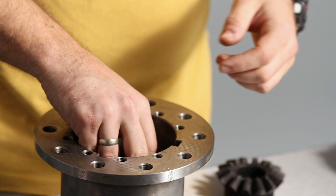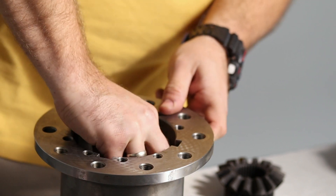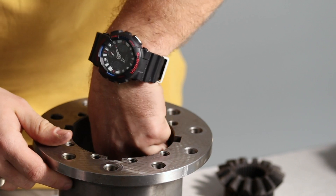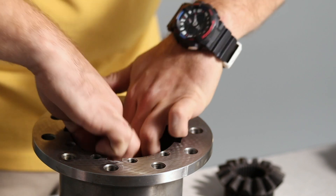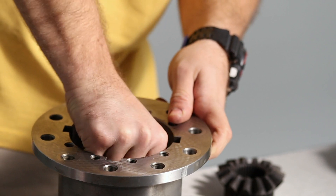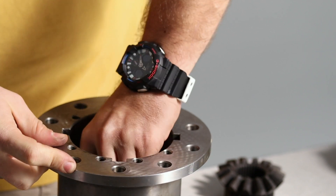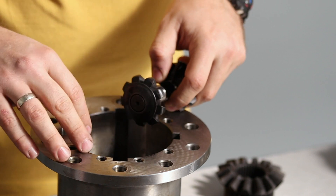Place the large spider gear down, making sure it passes through both clutch plates all the way down. Find the correct position, otherwise you won't be able to close the end cap. This requires patience but it is really important. Once you hear the click, that is a good sign. Then place the small spider gears, and now choose the ramp angle you will be using — choose wisely.